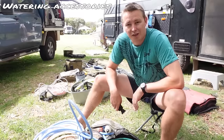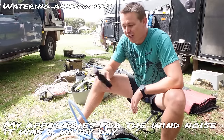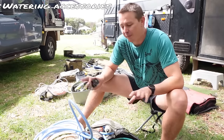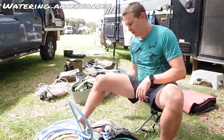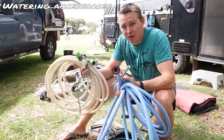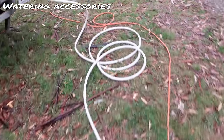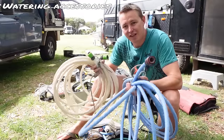Watering accessories. We're now outside the caravan — I've piled up all of our accessories. We're going to start off with our watering accessories. We carry two different water quality hoses. You can get a garden hose or you can get a hose that is specifically a drinking grade hose. We carry two so that we have the distance to transfer water from the tap to the caravan. Sometimes you need a bit of extra distance, so it's a great idea to have two of these.